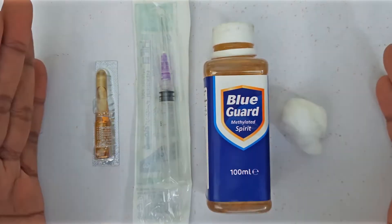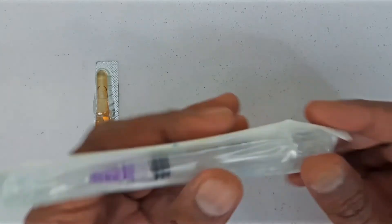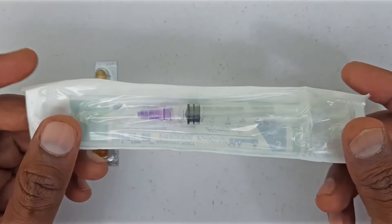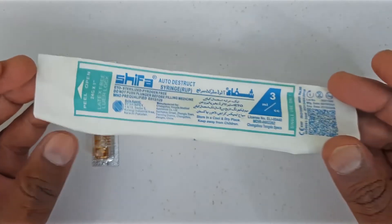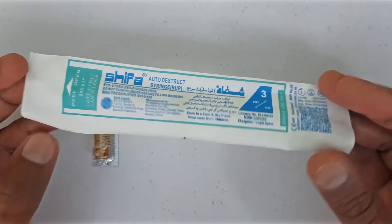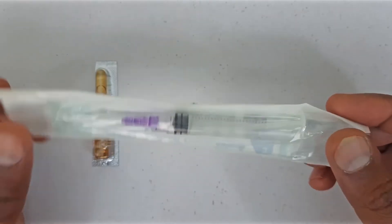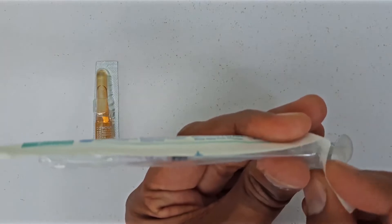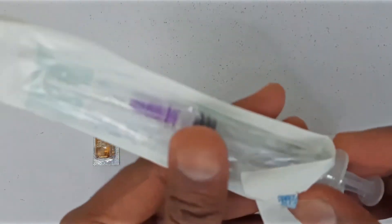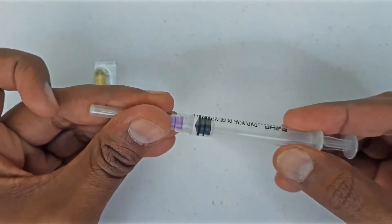Let's prepare our injection first. Take the syringe. First you need to see if the syringe packing is opened or not. If the packaging is open then you should not use this syringe and take another packed one, because we don't know what happened to this open syringe. Its packaging is not open so we take the syringe out. Then tighten the needle a little, because sometimes it is not enough tightened.